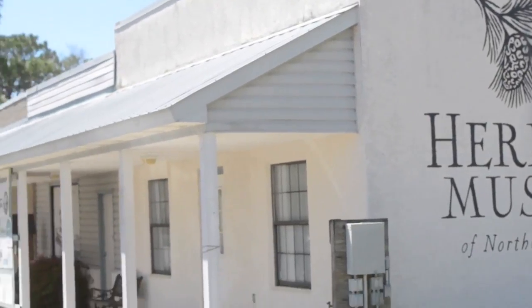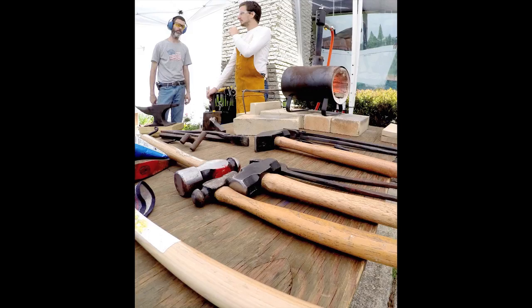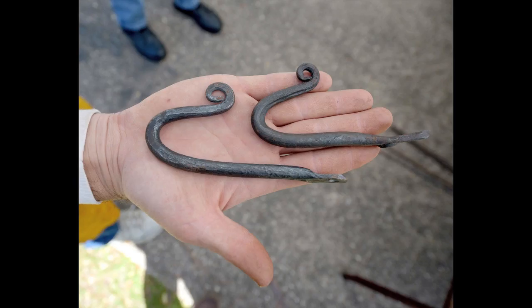Today this is our introduction to blacksmithing class. We do what's called nails and hooks. They start out with learning how to move metal — hammering it out, drawing a taper. That's one of the first steps.